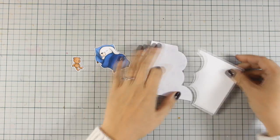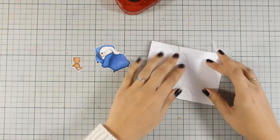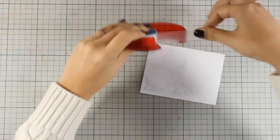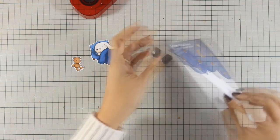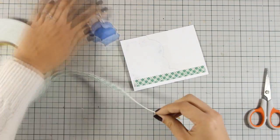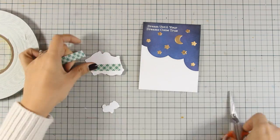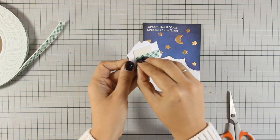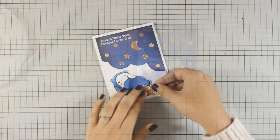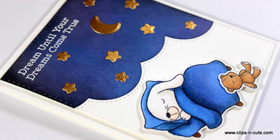I went ahead and used my Copic markers to color the bunny and the little teddy bear. Now I am going to assemble the cardstock back — it matches perfectly since I cut it out with that die. I am making sure it is nicely secured at the back and I am going to add some foam tape to add a little bit of dimension on the panel. Now it is time to assemble my little scene. I am using some foam tape at the back of the bed, placing it at the bottom part of my card, and adding the little teddy bear with foam tape to finish off my card.